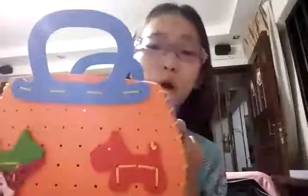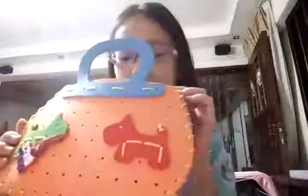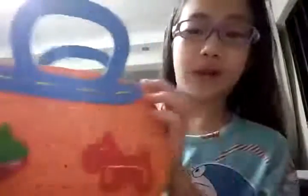Hi guys, welcome back to my channel! Today I'm going to open some toys — there's shotguns, there's ponies, and all of them are in this bag. Let me just close my eyes and get one out.